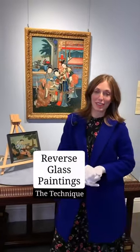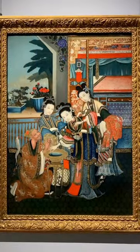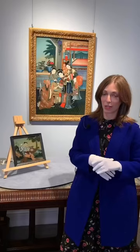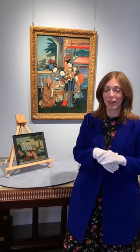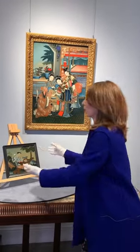Let's talk about reverse glass paintings. What you see behind me is two Qing Dynasty paintings from China, so about 1850. Not only are they very fragile objects that artists painted directly on the surface of glass, but the technique is very painstaking. I wanted to show you a little bit more closely what this technique looks like.